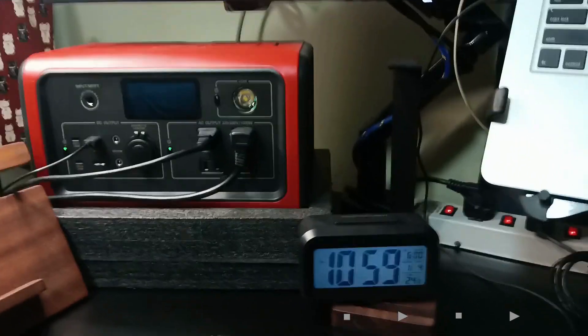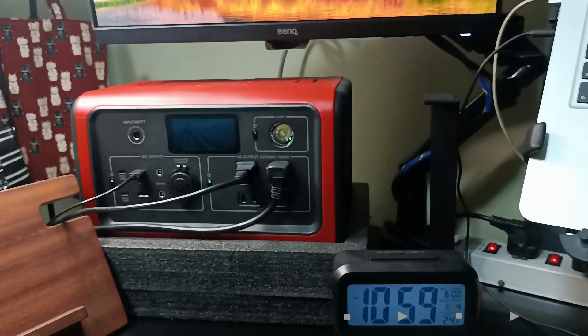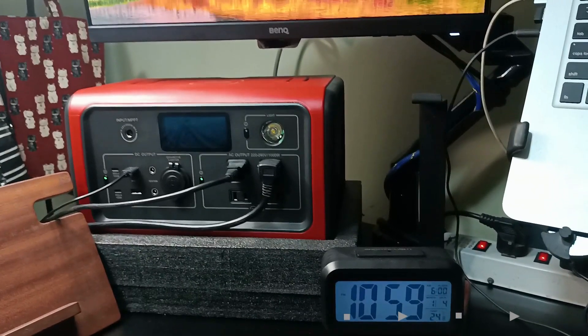So all devices are on now. I'll probably fast forward — no need for you guys to watch the full eight hours. Let me just set it up.